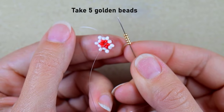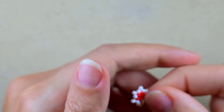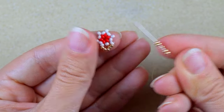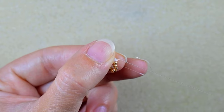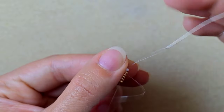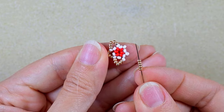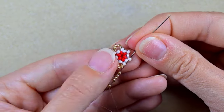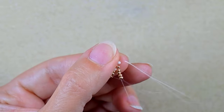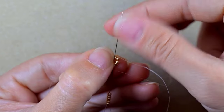I take five golden beads and go into the following white that is sticking out. Five golden again, go into the one that is sticking out. I continue this all the way along, connecting the beads that are sticking out with five golden beads each time.